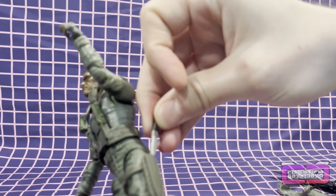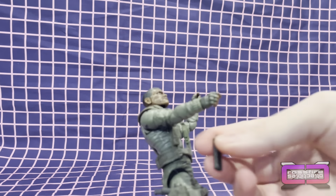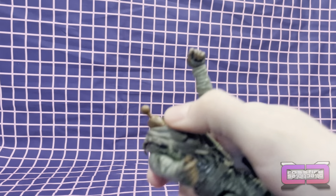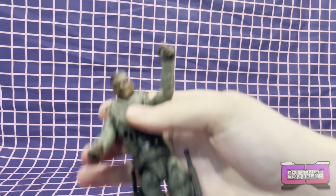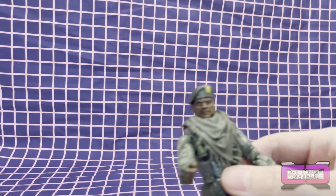We're going to start gearing him up. Take this, slide that in there, put his pistol in his holster. I'm assuming this is going to go right here — might be a walkie-talkie, I'm not quite sure — but that's there. For this one we've got to pop his head off, get the scarf on, and we'll pop that head back on and give him his beret. Yeah, now he's looking like Stalker.